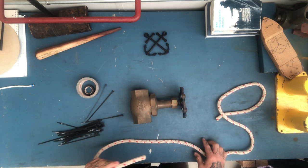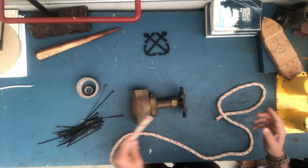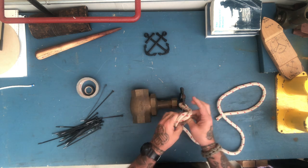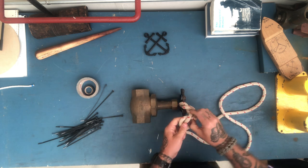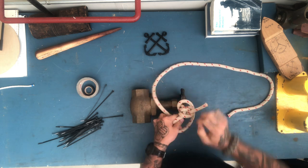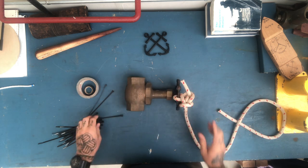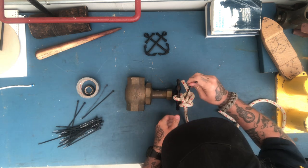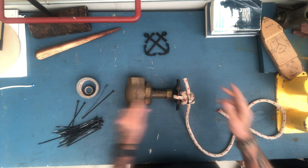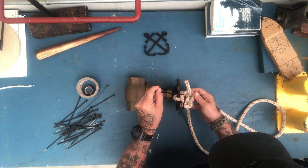Maybe we have to secure this valve so somebody doesn't turn it off. So we'll go ahead and secure that valve, get it through here, and we want to make sure that we get that around here. We don't want this to come out, because we need to make sure it stays on there. So we'll go ahead and reinforce that knot there, make sure it doesn't come out, make sure nobody can take it off.